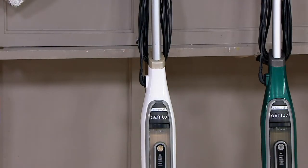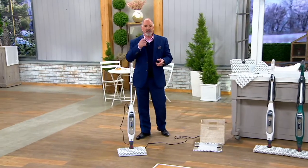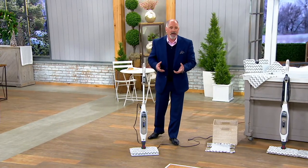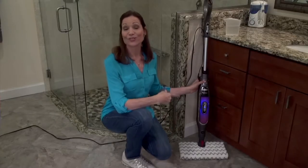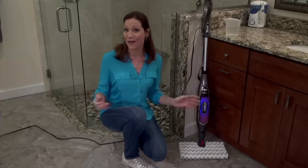We'll run the video first, because I want you to see what's going on here, because this really is an innovative way in which to clean your floors. Take a look. Let me show you just how easy it is to use the Shark Genius Steam Mop right here in my bathroom.